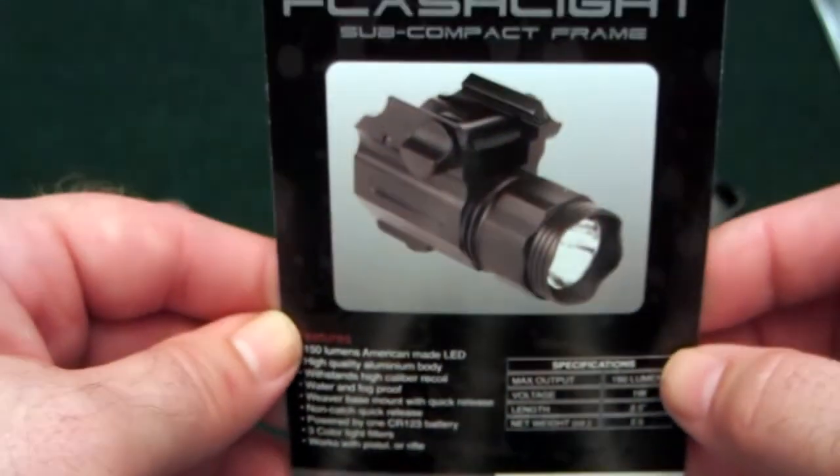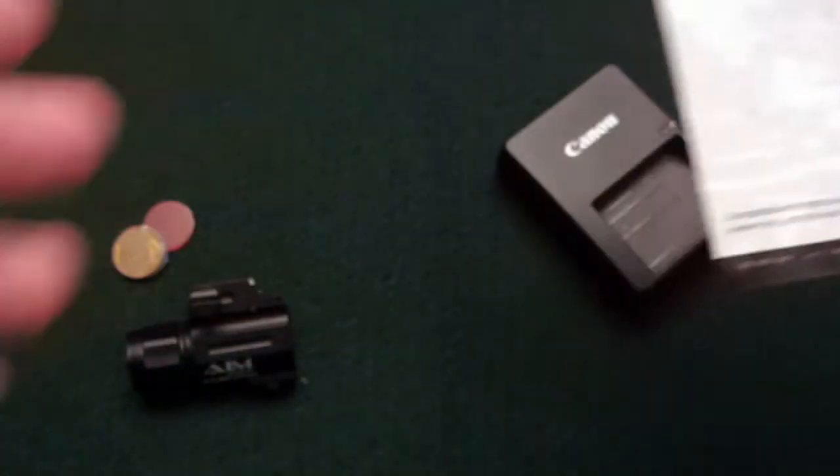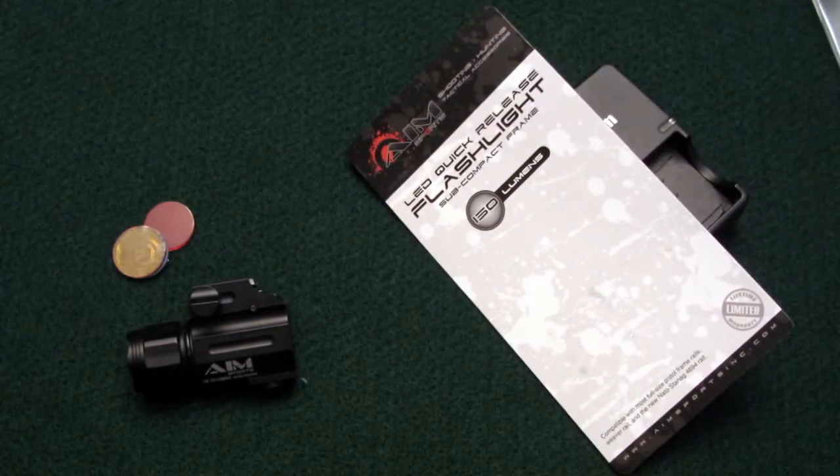I actually bought mine off of Amazon. Got a really decent price — I paid just over $30 for this light. I think that was quite a deal, because when you look at some other lights like the TLR1, something like that, you're going to spend at least twice as much as I paid for this.